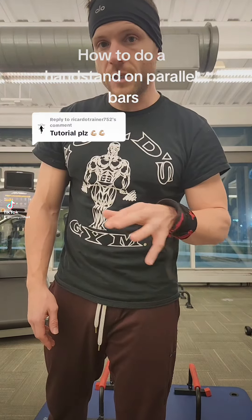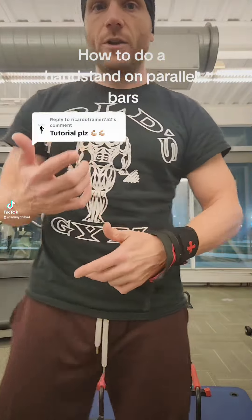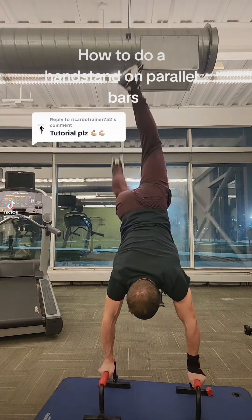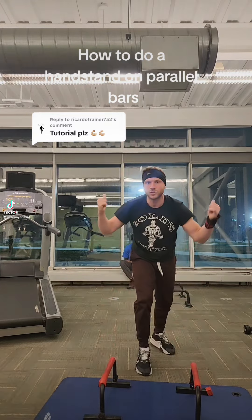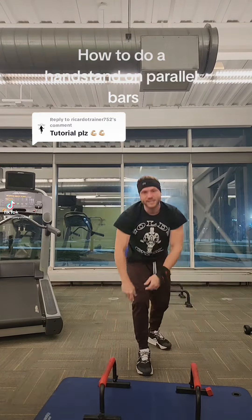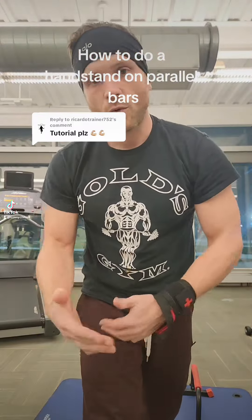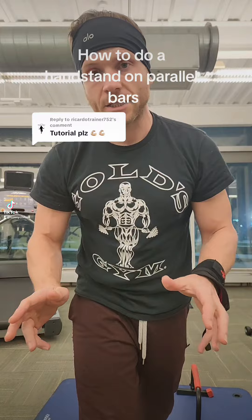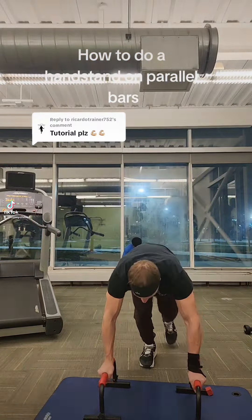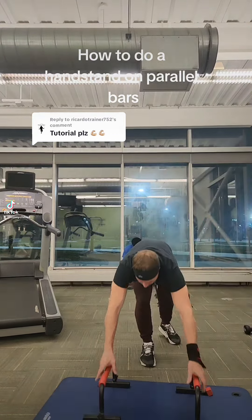Once you get the parallettes, the first thing you want to do is learn how to fail. There are two ways you can fall — forward or backward. If you fall back, just fall back this way. If you're going to fall forward, don't land on your tailbone — that's gonna hurt. Instead, turn out to the side and cartwheel out of it like this.